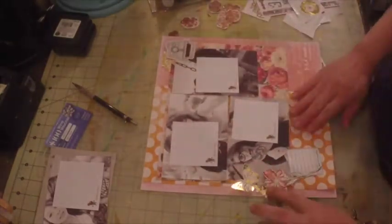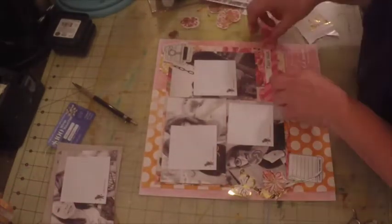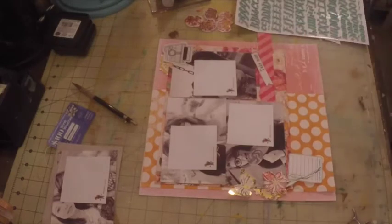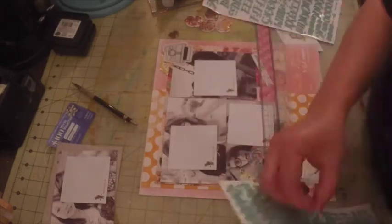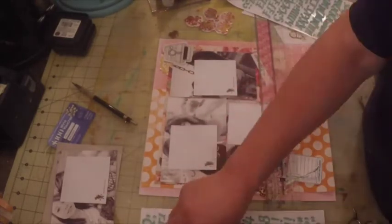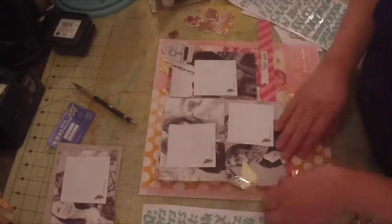I'm creating little clusters here and there on my page. The mat I put my pictures on had a little too much on it — it had a lot of flowers. That's why I added that strip with the stripes on that area of the paper mat, so I can place embellishments there and they won't get lost within the busyness of the paper. That strip serves as a grounding element to help anchor any embellishments or clusters I create on that page.